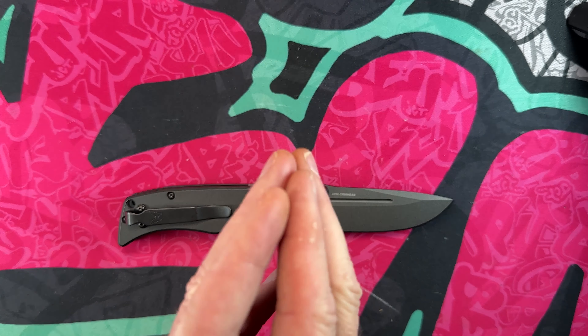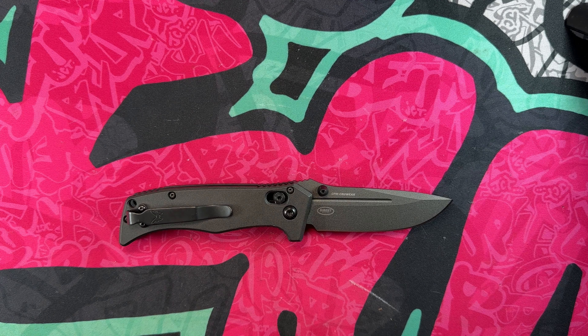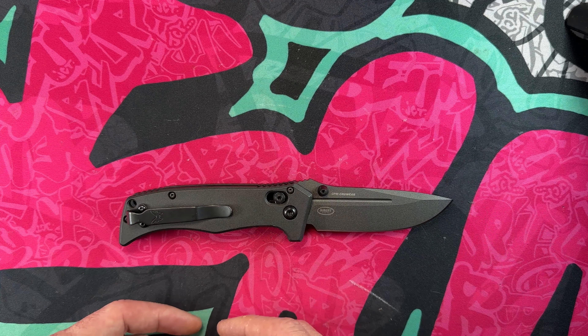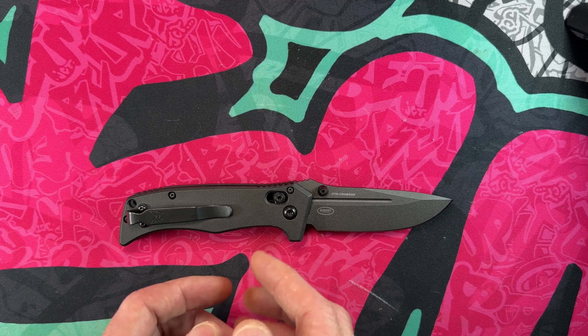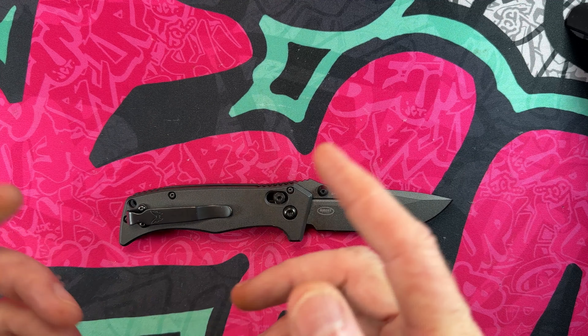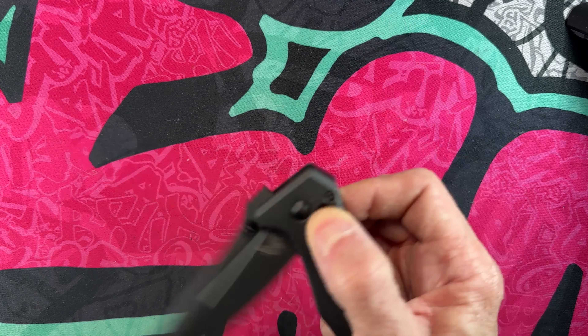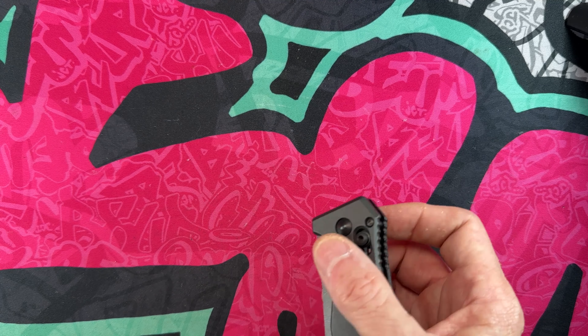I want to do a quick shout-out and thank you to all the channel members — thank you so much, I appreciate you. Thank you to anyone who comes in to check out my knife and EDC content. If you're so inclined, hit that subscribe button and the bell notification icon — I would be stoked. Starting out, this is the Benchmade Mini Adamus.